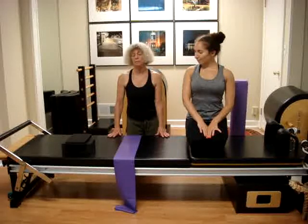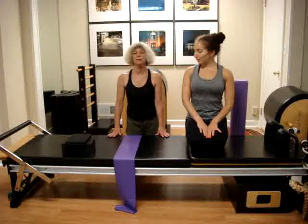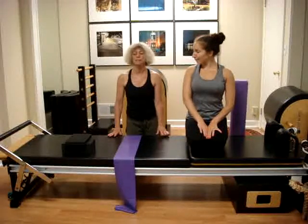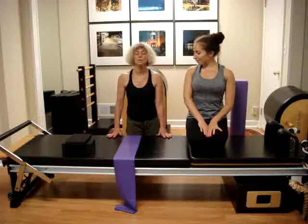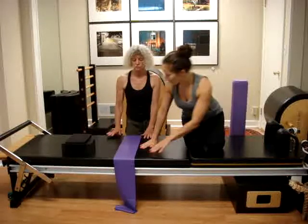Regarding the hip stabilizers, it has importance in improving functional walking gait and avoiding IT band syndrome for runners. So I'm going to lie down on the right side.